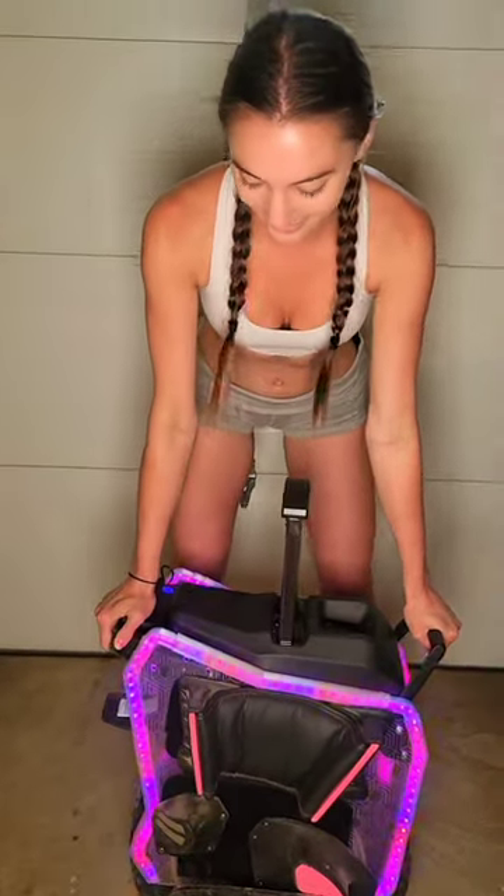Now let's go over the pros and cons of these fairing plates. I'll start with the pros. First pro: look at these lights — these lights are badass and they are super bright, so if you're ever riding at night, know that you won't be hit by any car because these are super visible. Also, you can control these lights from your phone, which is pretty awesome.